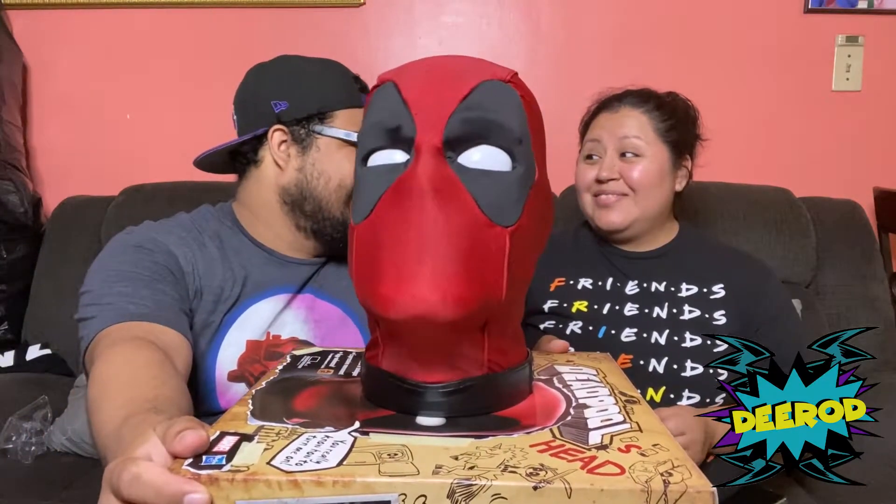Hey there newbie! I know what you're thinking — how did bohunk Wade Wilson lose his body? I'll save you the backstory and just say: never surprise Wolverine with a back rub, not even on his birthday. Flash forward to now — so what's your name anyway?